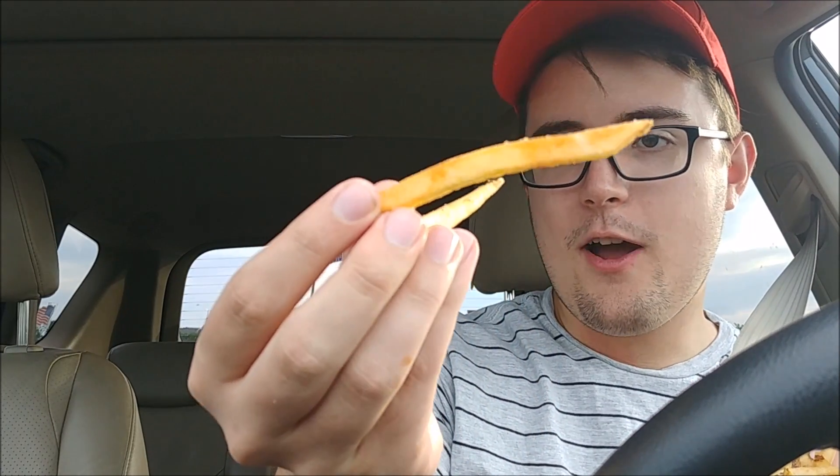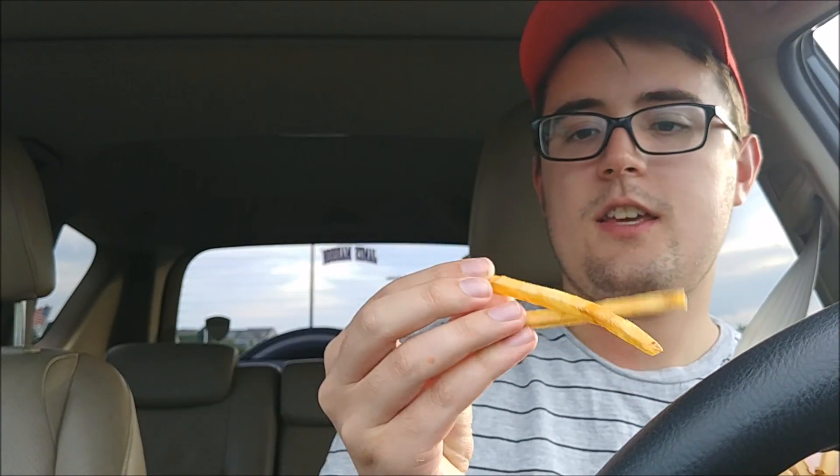These fries are probably one of my favorite types of fries — Wendy's fries. They're more crisp and browned than other places like McDonald's. And they use sea salt, I think. Or they used to.